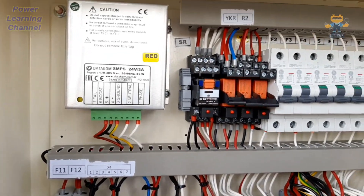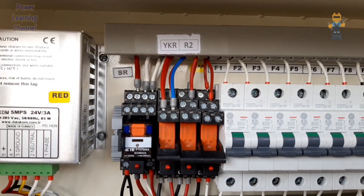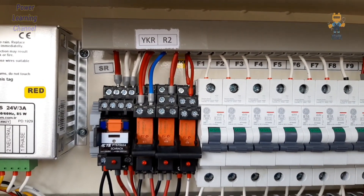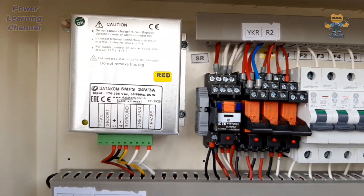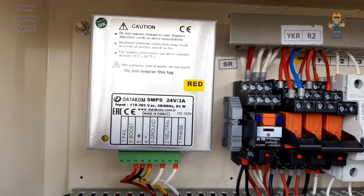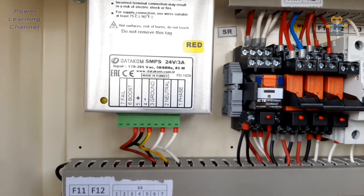In prime applications, the generator itself has a dynamo. Here we have four relays: the first relay is SR, the second is YKR, the third is R2, and the fourth is MKR. The SR relay is for fuel control. YKR and R2 are two new relays I added for the fuel system, and MKR is the starter motor protection relay.